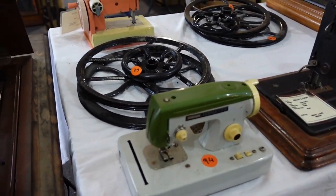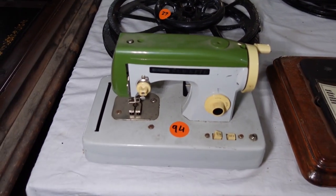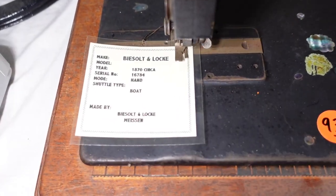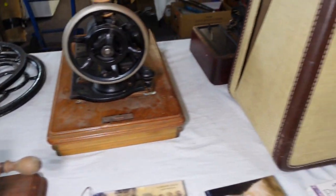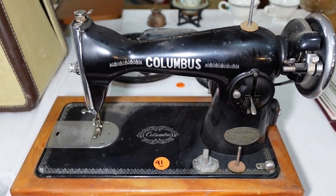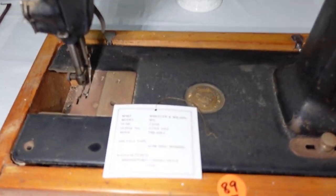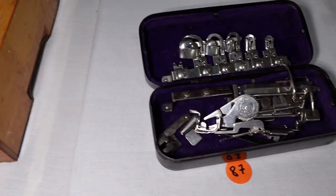You can see some pulleys in the background there. This is a toy machine here — Kitty, is it? I can't quite read that one. Besalt and Lock — it's a boat type shuttle. Besalt and Lock, Missin, Germany. And over here, a Columbus — it looks like a 201K replica. Wheeler and Wilson treadle, not in a treadle cabinet though.